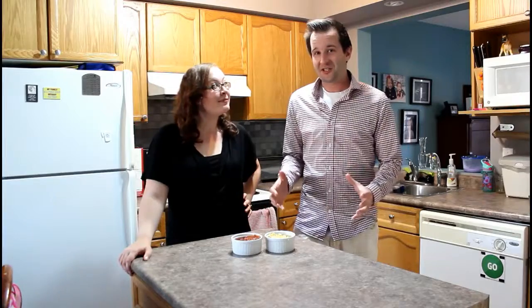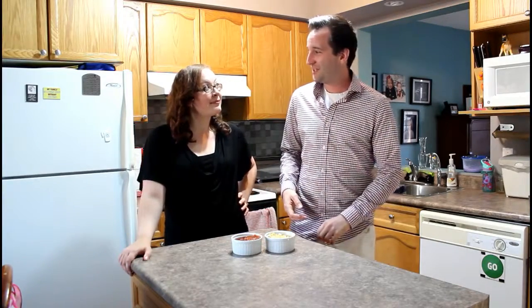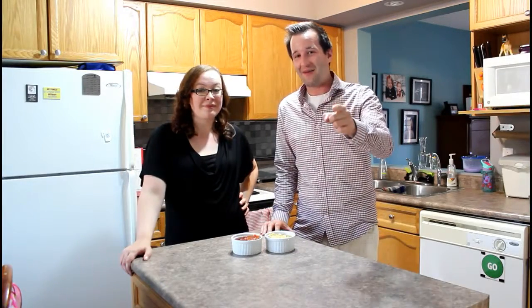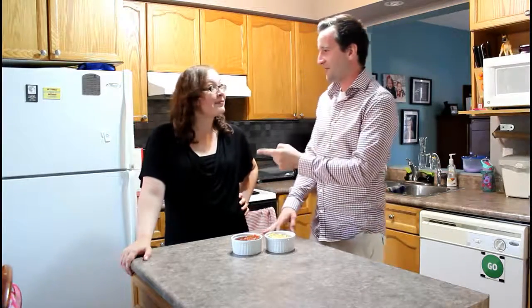Hey guys, it's Eric and Tiana. Welcome to another edition of Table It. Now we're going to do something really delicious today. One of our viewers, Dave, suggested that we do burgers, and we are going to get to that, Dave. We're coming into summer — it's happening. But we're going to do your next best thing because I know you so well. Tacos.